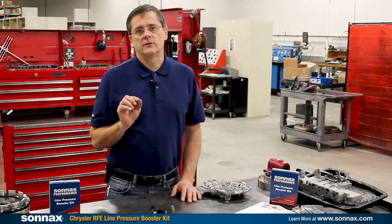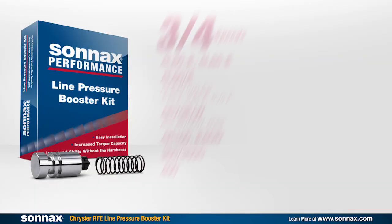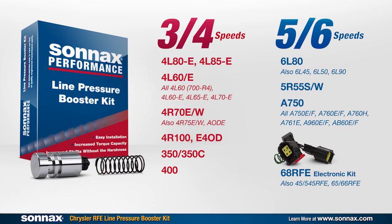If you want to improve shift feel and transmission durability, raising line pressure with the Sonex booster kit is a well-established and preferred technique, especially for a heavy duty vehicle.